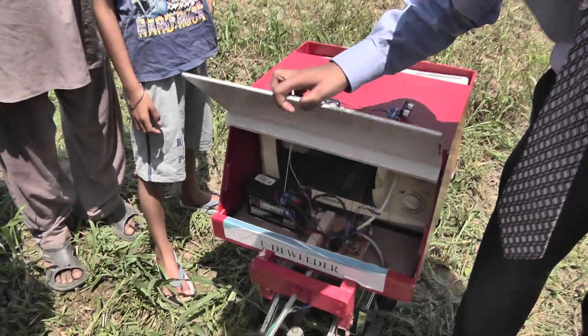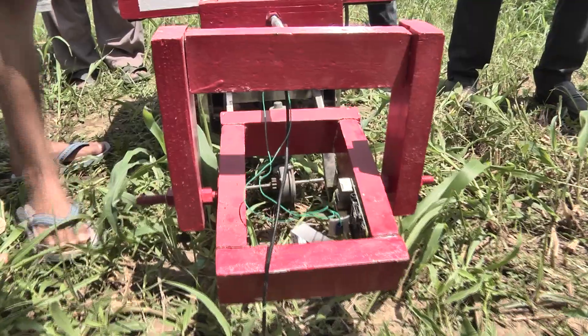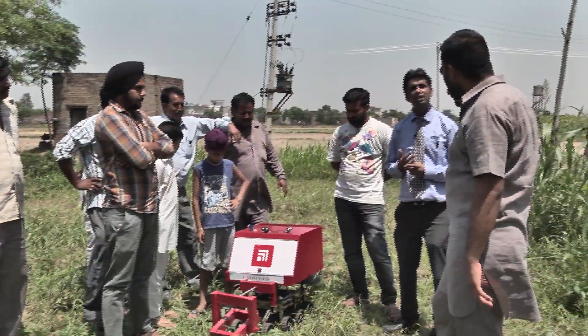E.D.Weeder is a smart sensor. It is designed to control weeds without causing any harm to crops. This machine is based on the capability of high-frequency waves to selectively treat the weeds by cell death.